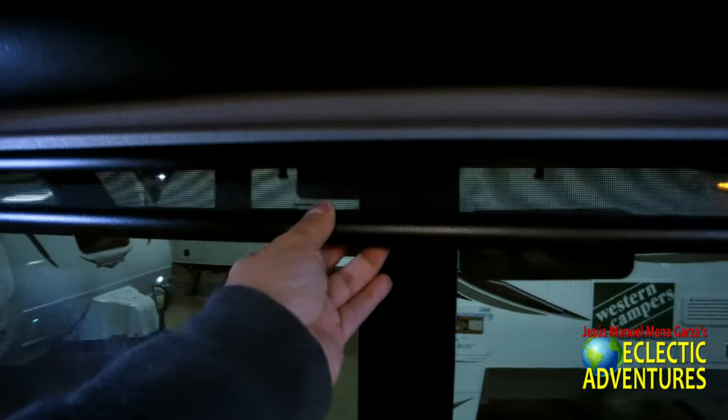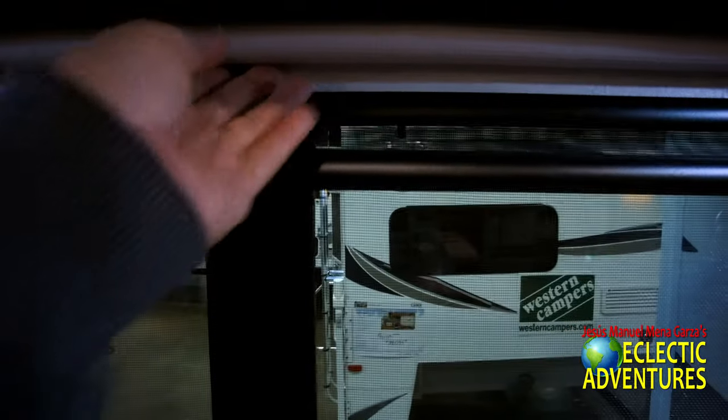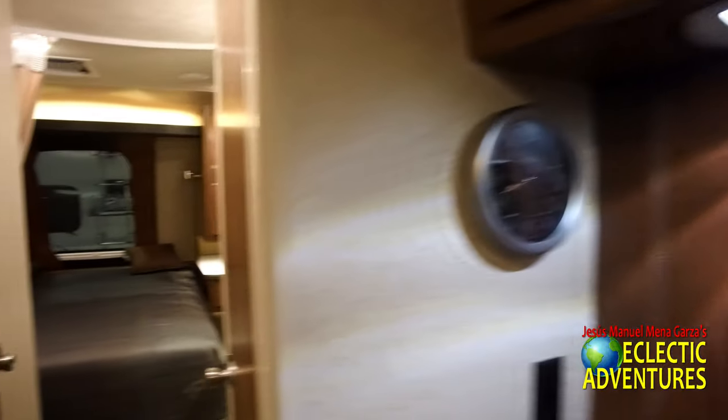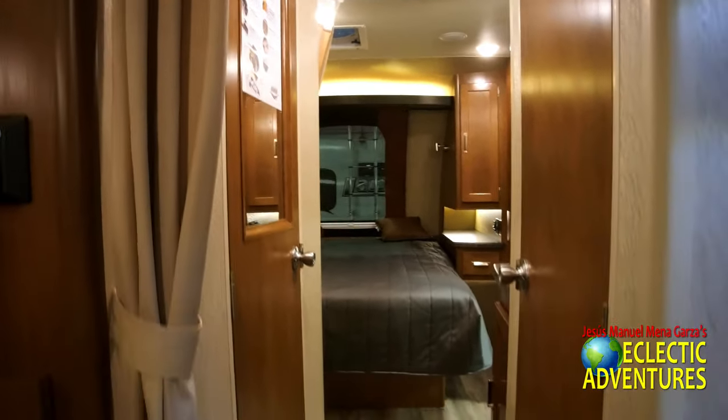Beautiful cabinetry. You get yourself a nice clock. Those are the blinds I want to talk about — you have the dimming ones and then the ones that block out all the light for privacy. A big improvement over the last set of blinds on the 2285 — those old ones were essentially falling apart. They probably had a lot of complaints.